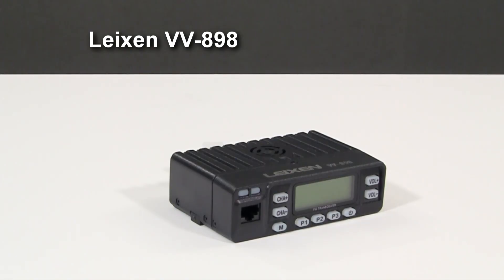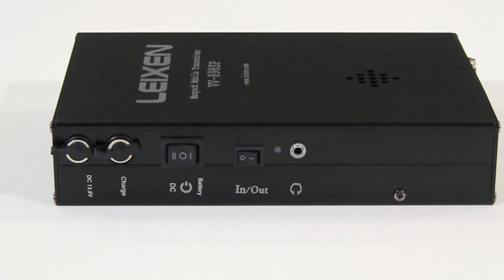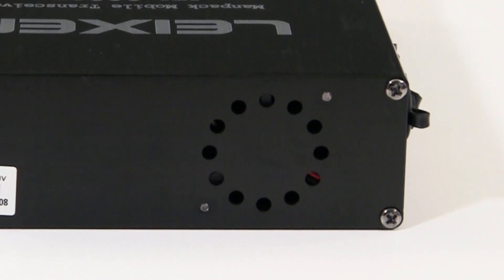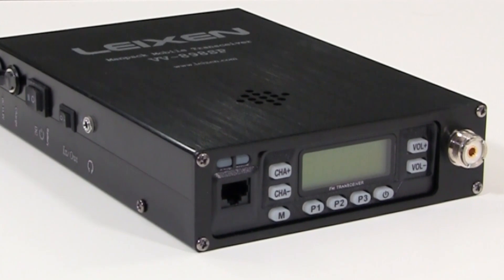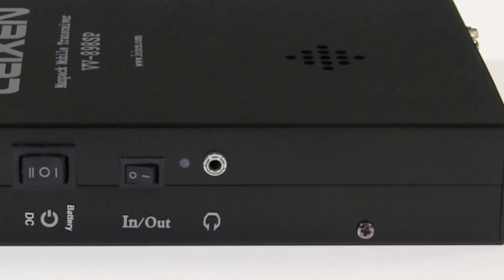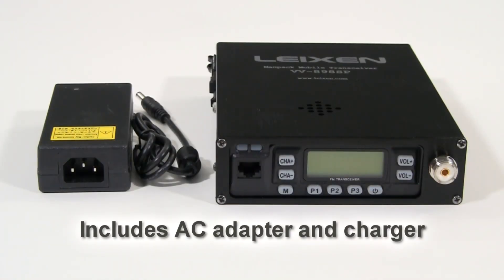The VV898 backpack radio is mounted in an enclosure with everything needed to function as a portable radio capable of instant-on operation virtually anytime, anywhere. It has a rechargeable lithium-ion battery designed for extended periods of operation, and a radiator fan with an on-off switch to keep it cool while transmitting out in the field. It uses the 400-milliwatt speaker already built into the radio, and adds a speaker jack on the side of the unit for external audio configurations. It includes a 13.8-volt AC adapter to recharge the battery or to power the radio when used as a base station.